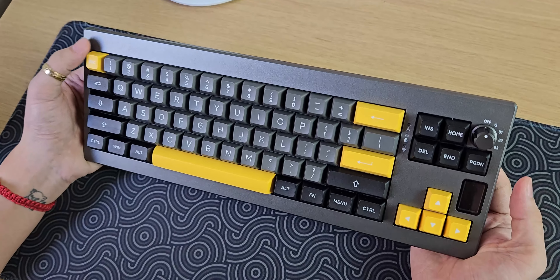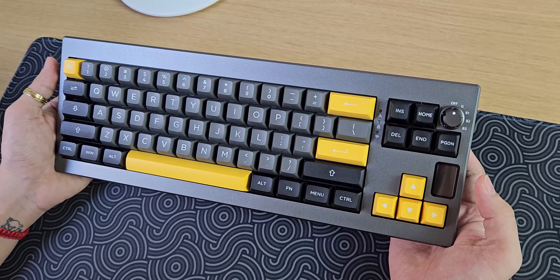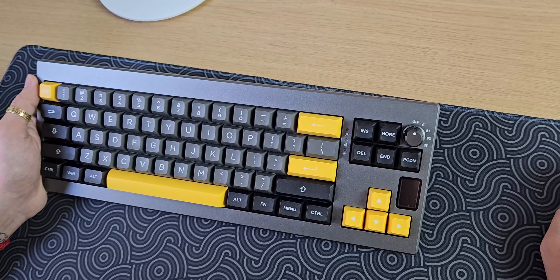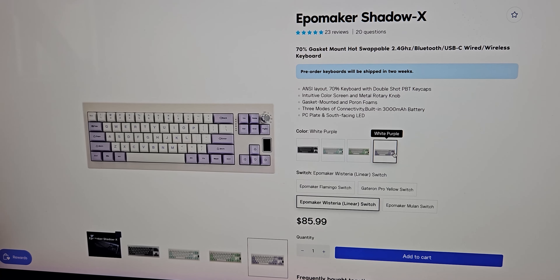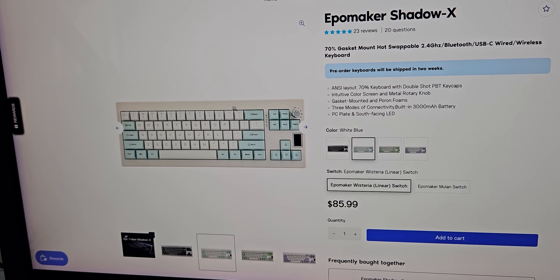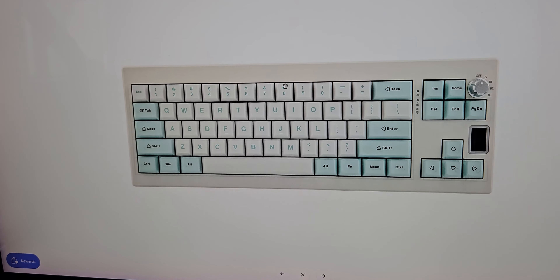Tổng thể thì cái màu xám này, cái keycap này là sự kết hợp của 3 màu: vàng, xám, đen. Đối với cái thị hiếu của mình thì nó đẹp - đối với anh em thì sao, comment ở dưới nhá. Và theo như mình biết, nó cũng sẽ có tới 4 màu khác nhau: White Blue, White Green, White Purple, còn Black Silver là màu xám này. Và cái case này nó là màu trắng ngả - nhìn đây là biết rồi, nó sẽ ít bị bẩn hơn so với màu trắng thuần.